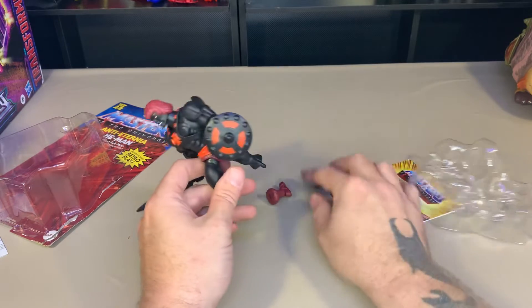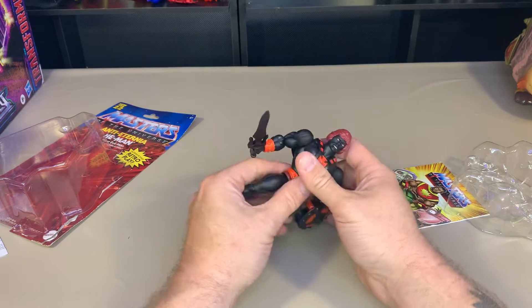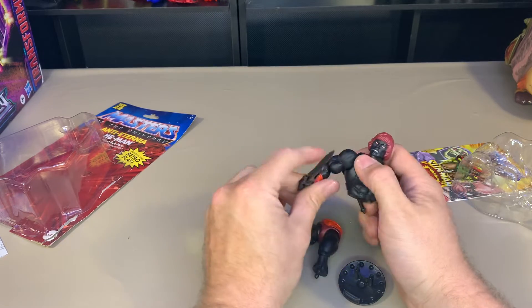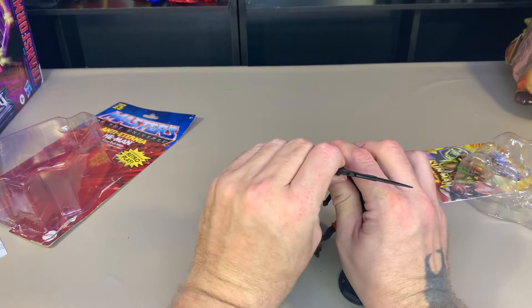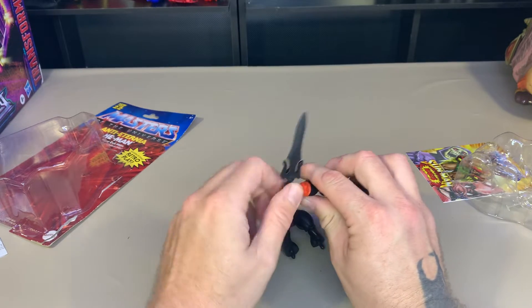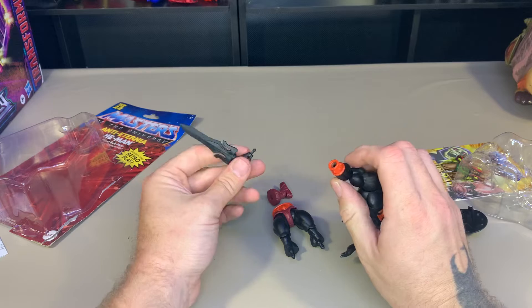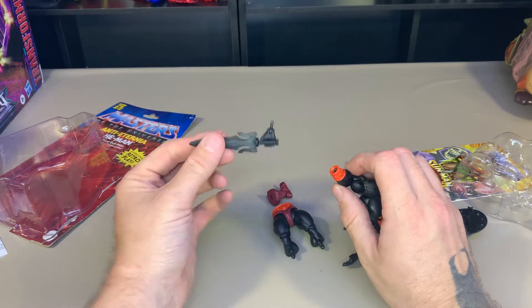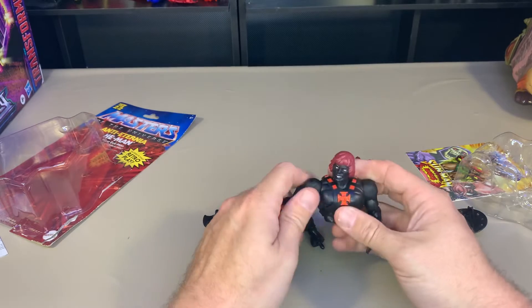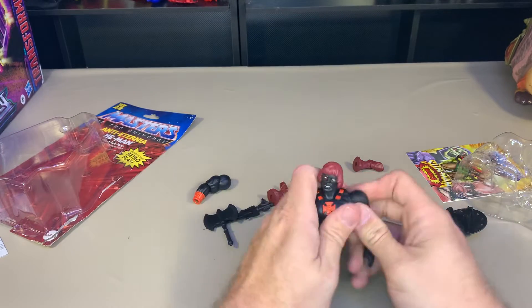I've tried to explain this in another video but I'll go over it a little more because this guy is probably the easiest to deal with. You can also take the hands out - actually, can you take the hands off these? Yeah, you can take the hands off. It's one of the more frustrating things - you can do these things, but to what end?